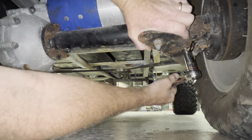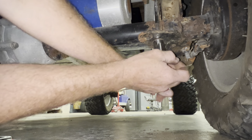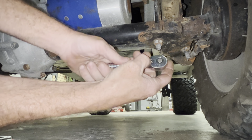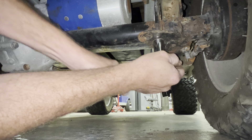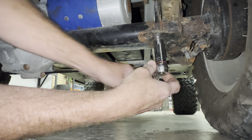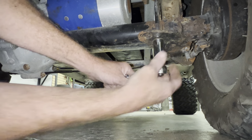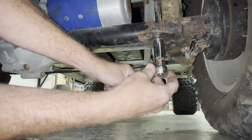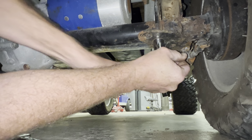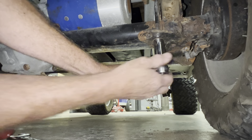This is for a Club Car DS. On the Precedent you can do the same thing, but you're better off just ordering the brake cable. This only works if it has a lift kit on it and when you touch the brake it tries to throw you through the front windshield. The customer complained about the brakes grabbing — he thought it needed brake pads. But in his case, his rear bushings were bad, allowing the rear end to have too much play. We're going to tighten this up, but it's still grabbing a little bit.